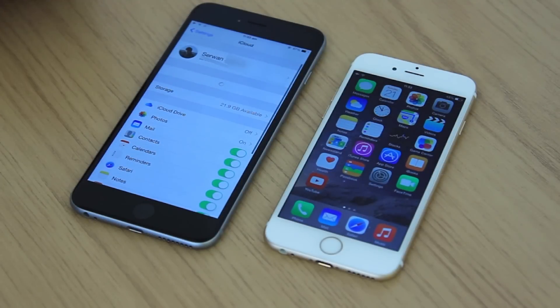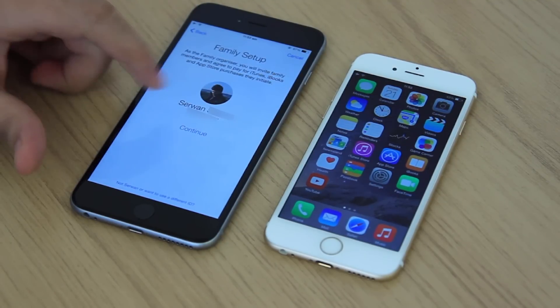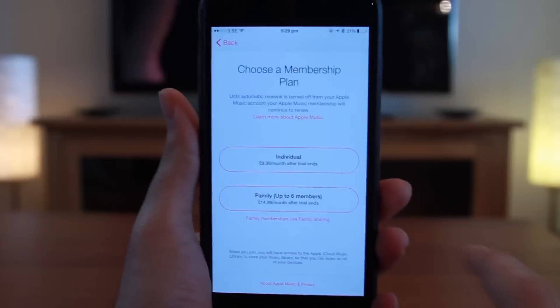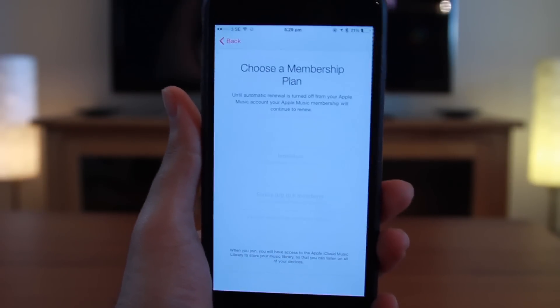Which is really a reasonable price. I have uploaded a video regarding setting up family sharing — if you don't know how to do it, check it out, I put the link in the description below. I'll go for a family plan as I will add my brother and sister as well.